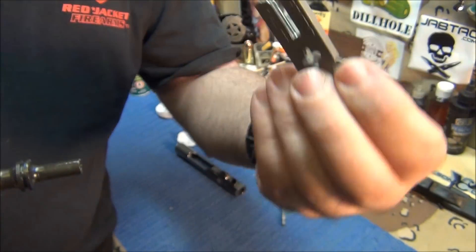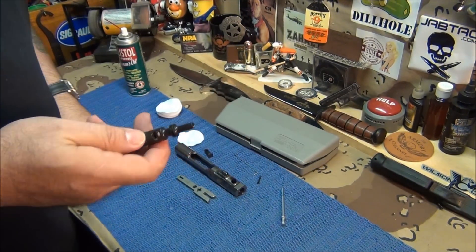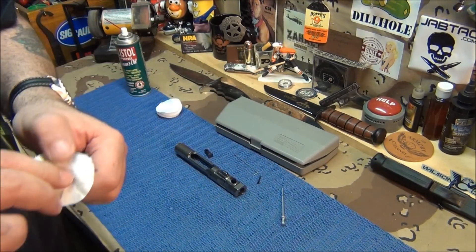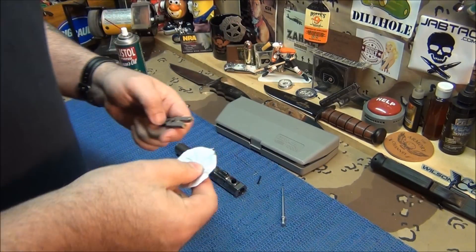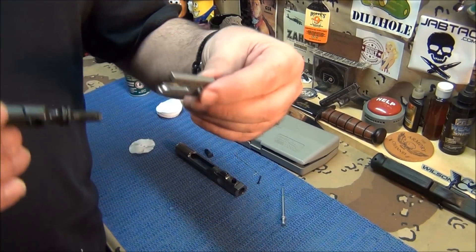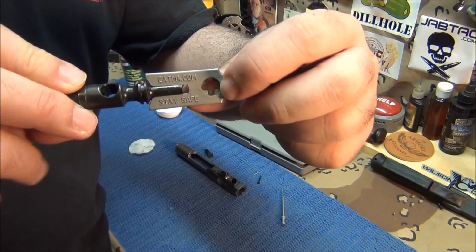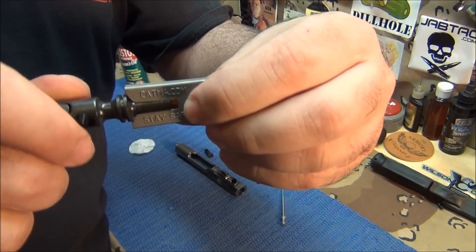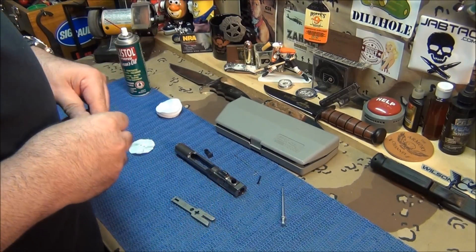You can also put a patch in there to give it a final wipe. It's so precisely made you can barely get a patch in there, but that's it — that's really neat. It also does that.